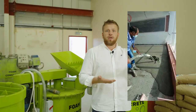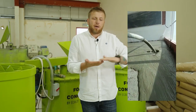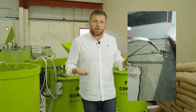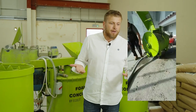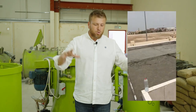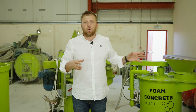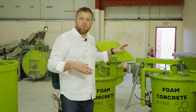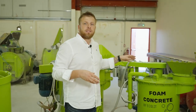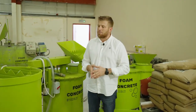This type of lightweight concrete is very suitable for floor screeds where tiles, vinyl floor, or carpets will be the finishing covering in apartments. It's also suitable for rooftops where you want to place AC ducting systems, water tanks, and so on. These mixers operate at densities from 600 to 1200 kg per cubic meter.